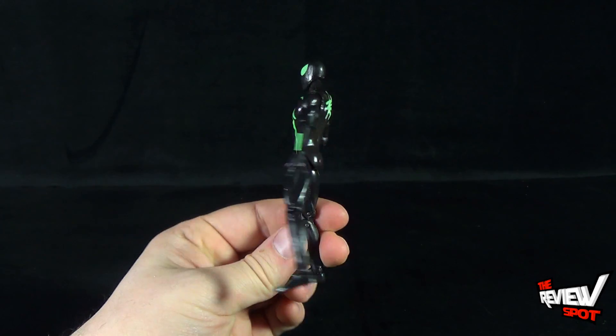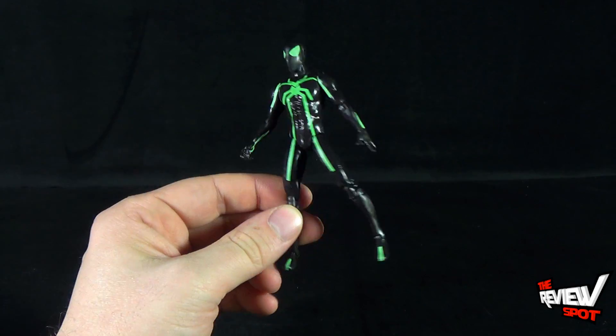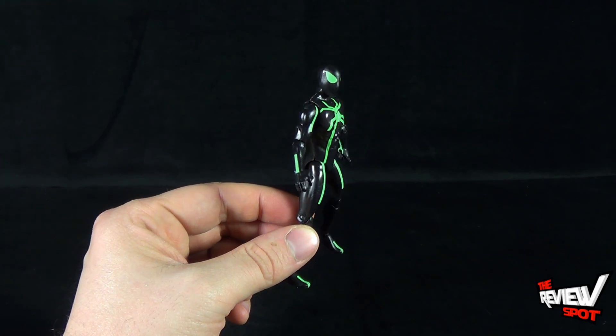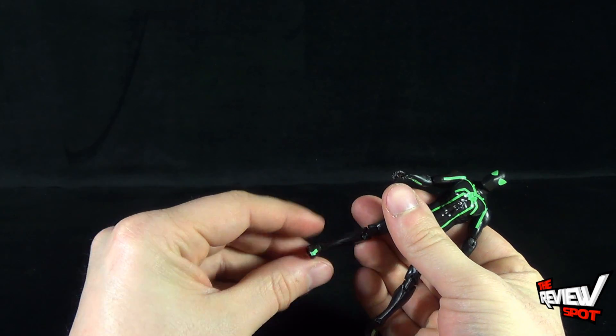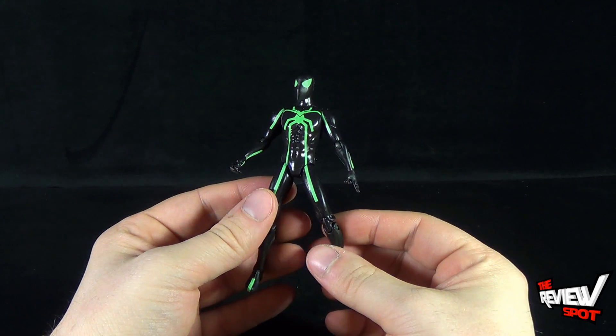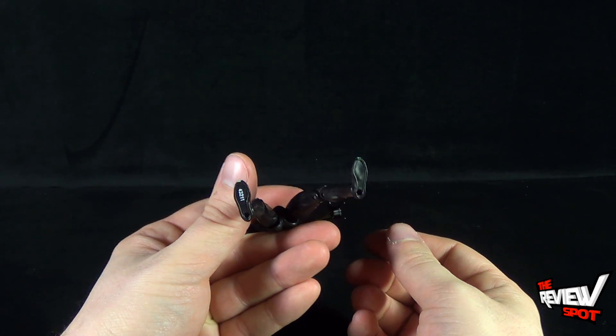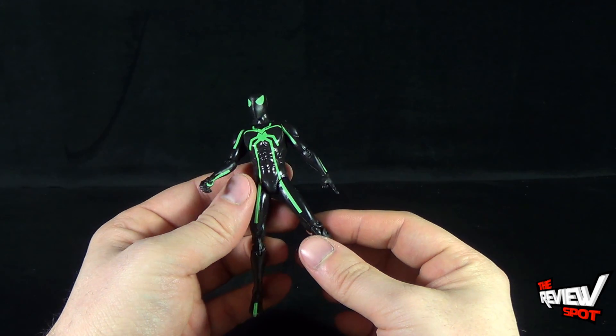Getting Big Time Spider-Man out of packaging — he's a great looking figure, but sadly the one figure that you would want a display stand for does not come with one. The other figures in the set didn't come with display stands either, but Spider-Man — come on, guys. You've got to give us a display stand for Spider-Man. He has peg holes on the undersides of his feet, yet you don't give us a display stand.